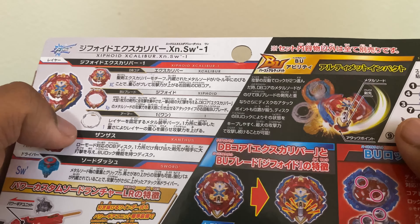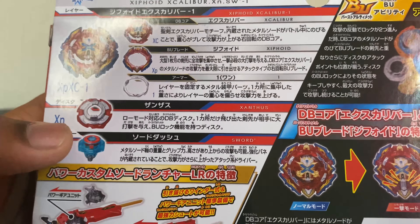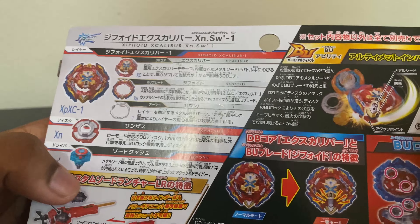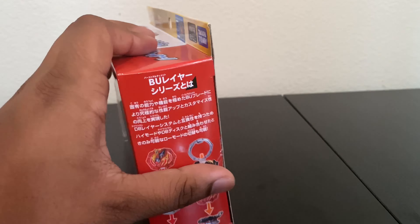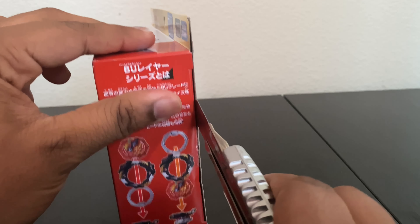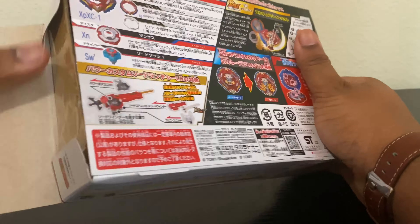Why is this not a BU core? Anyway, we have the One Armor, which makes sense because it's an Xcalibur. We have the Xanthus disc — it's the first plastic-infused DB disc. And then we have Sword Dash, which I was looking forward to back in KOZ because I used it in Battle Zero a lot and it was pretty good in that game. But people have been saying it's a bad driver, so I'm kind of unsure.